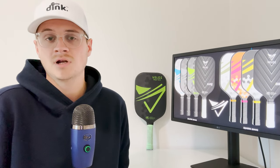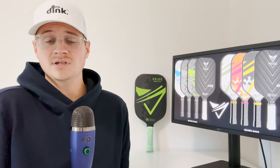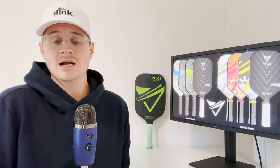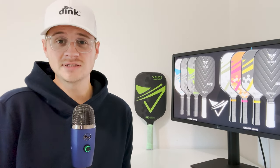But if you don't require a ton of spin for the way you play pickleball, it won't be a problem for you at all. At the end of the day, I had a blast playing with the Veloce — it was really fun to use and I guarantee I'll go back and test it out again in the future.